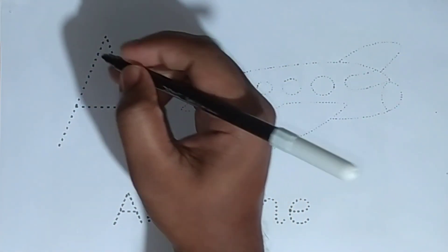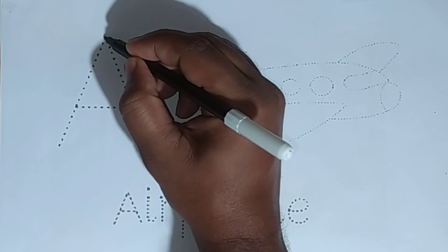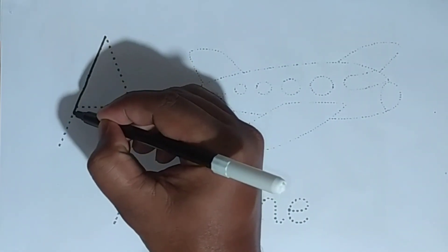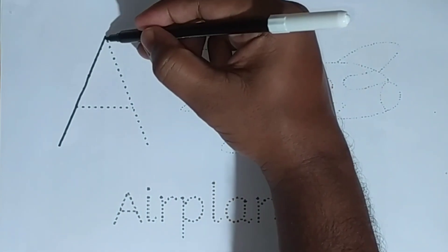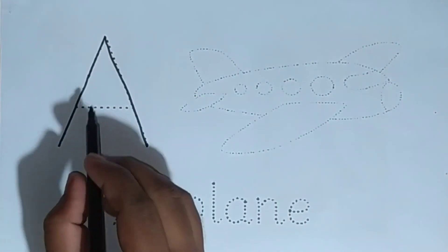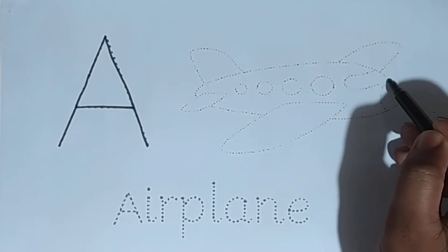Let's start the drawing. Capital letter A. A for airplane.